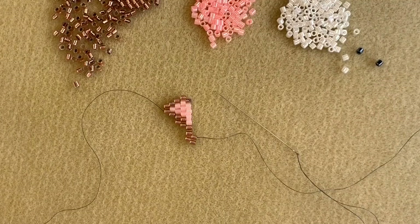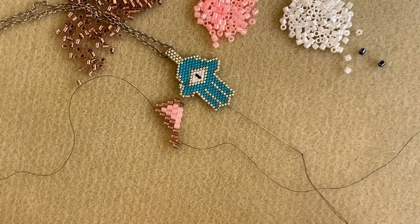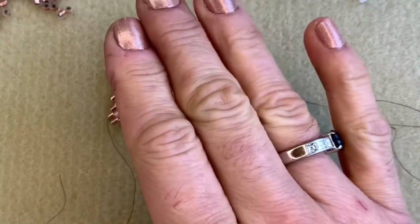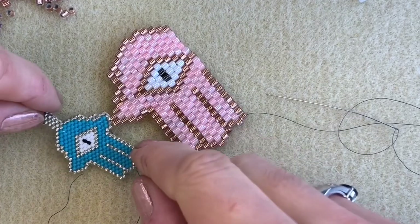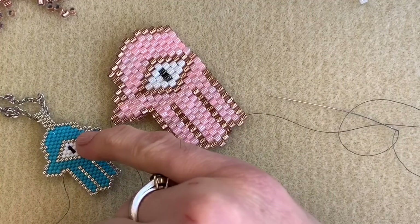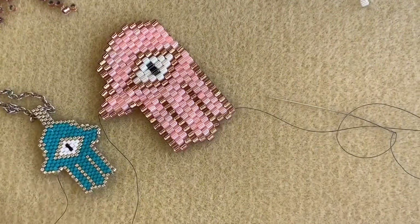We use a peyote bail in order to attach the Hamsa to the chain. If I bring back my lovely blue one, you'll see what I mean by the peyote bail — that there is the peyote bail. When I've finished making this Hamsa I'm going to show you how to create this little peyote bail on the piece. I've almost finished my Hamsa, but before I do, let me bring into shot the one made with size 11 beads because you can see there is a massive difference between the lovely delicate pendant made with the size 11 Delicas and this enormous one made with size 8. I think this one's going to make a really nice key ring — it's really big and chunky.